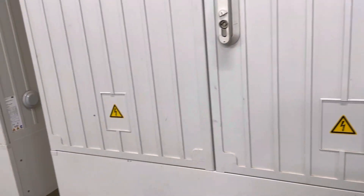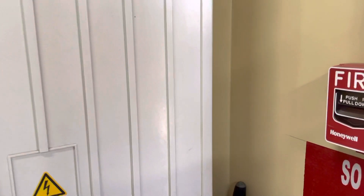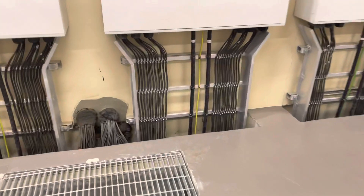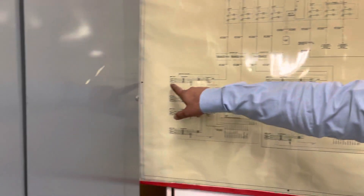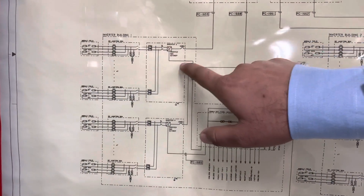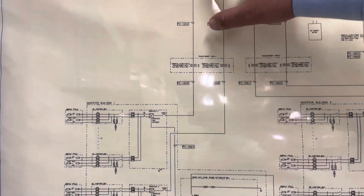Can we open one of these? Coming inside the box — this is the single line diagram for the solar plant. Here we have the JBs, and from the JBs the cables go to the breakers and inverters. The inverter feeds the step-up transformer, and the transformer feeds to the substation.